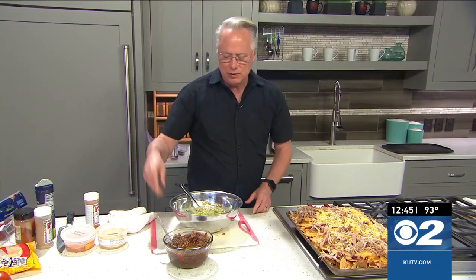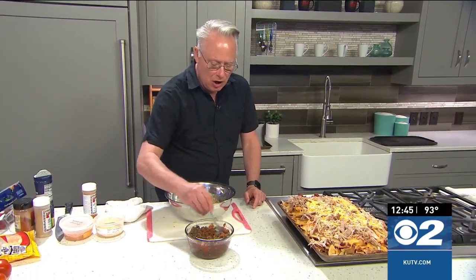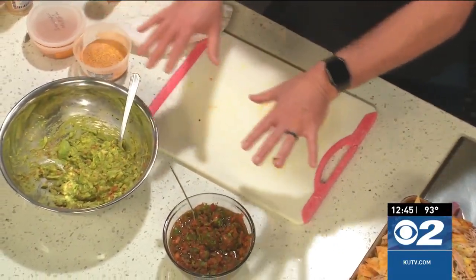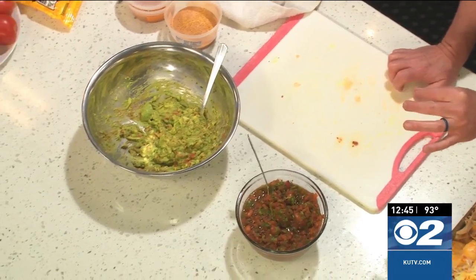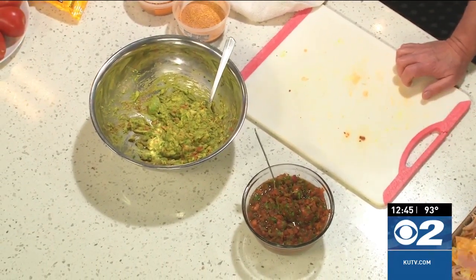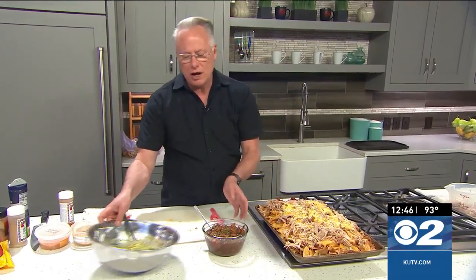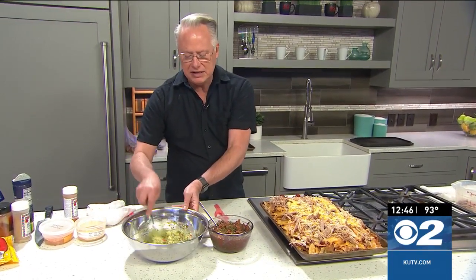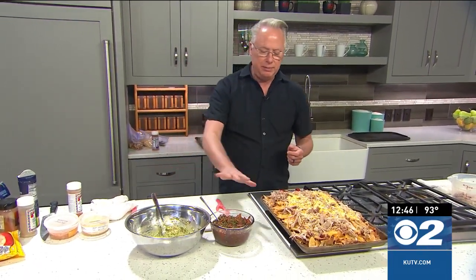I'm going to serve the salsa on the side, and also the guacamole on the side. This is just my preference. The reason I like to serve them on the side is because when you spread salsa over the chips they get soggy, because salsa has a lot of water in it from the tomatoes. By serving it on the side, you can each dip right into it. The guacamole is just smashed avocados with the fresh salsa I made mixed in, seasoned with salt and pepper to taste.